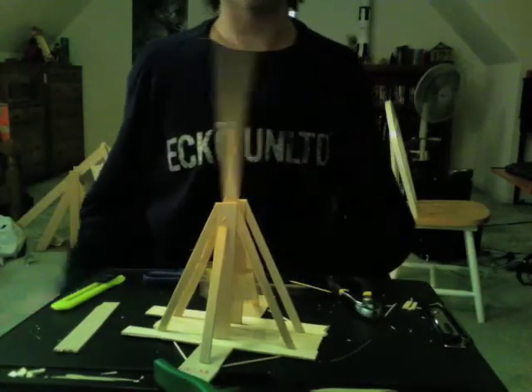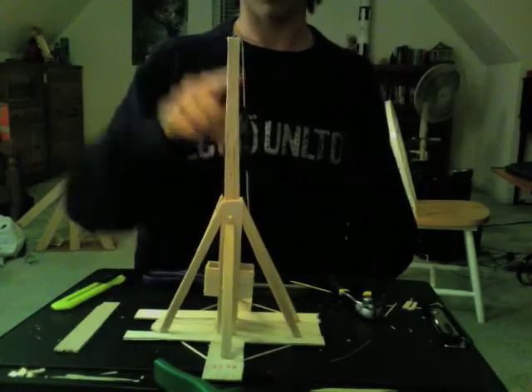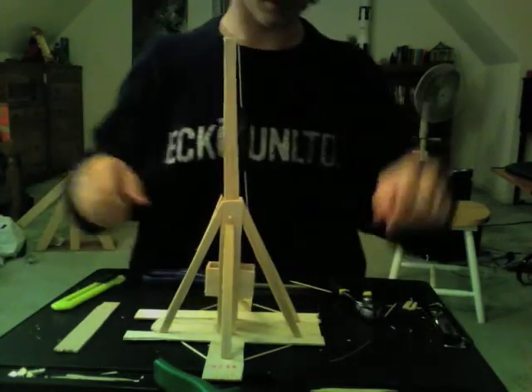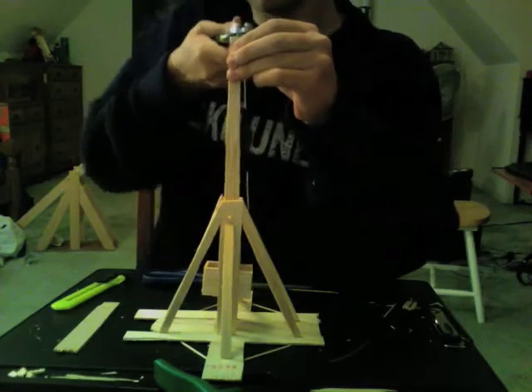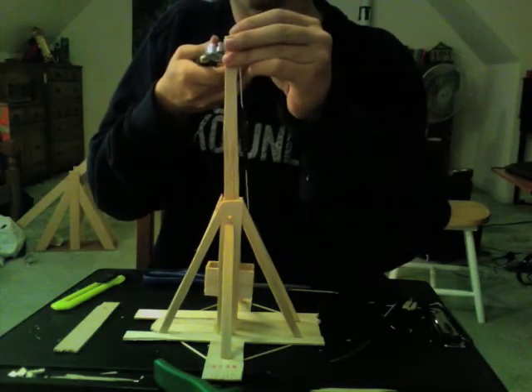The first time you throw it, it probably won't go the direction you want it to. You want it to go up and forward at about a 45-degree angle. In this case, it went straight down. So what I'm going to do to prevent that is bend the sling hook back a little bit so that it comes off sooner.